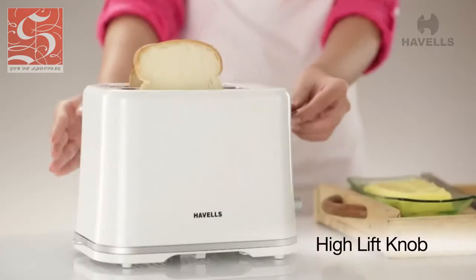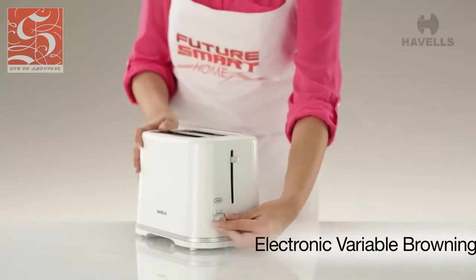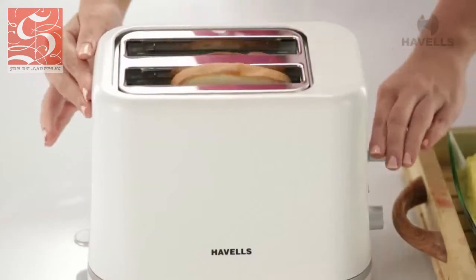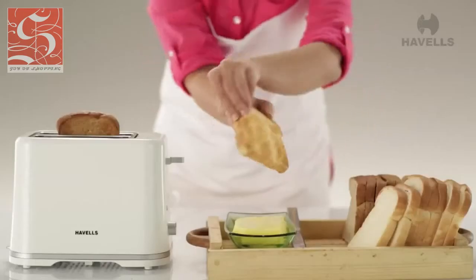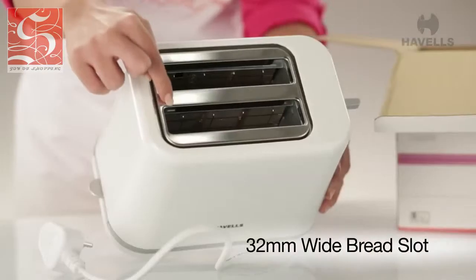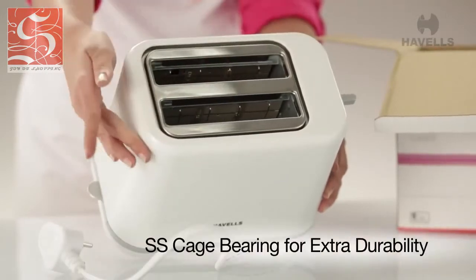It comes with a high-lift knob for small breads. It also has an electronic variable browning feature, so now you can have your toast exactly the way you like them. The Crescent comes equipped with bigger 32mm wide bread slots, and not to forget the SS cage pairing for extra durability.